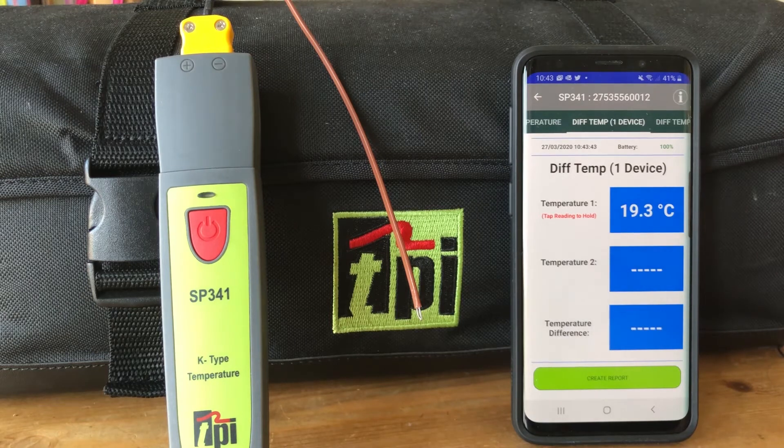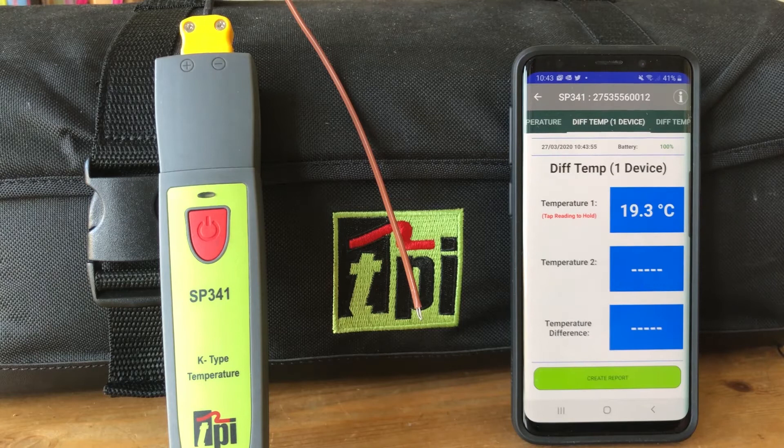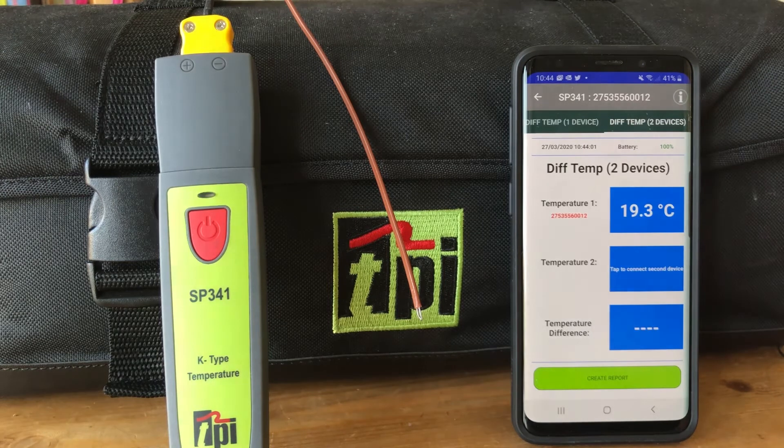You can also do differential temperatures. Even though we've only got one temperature probe here, we can still perform differential temperatures. We swipe across and click on differential temperature — you'll see that's differential temperature with one device.